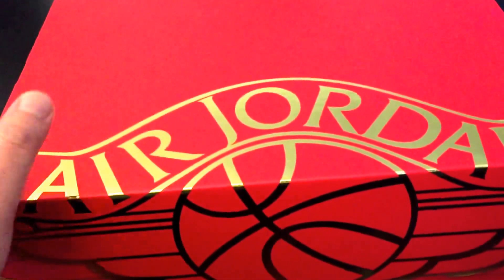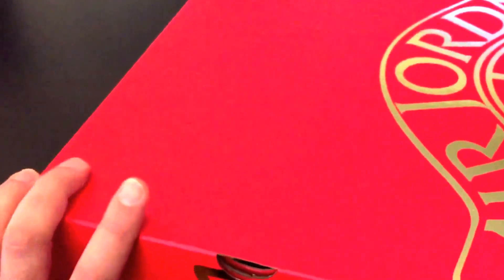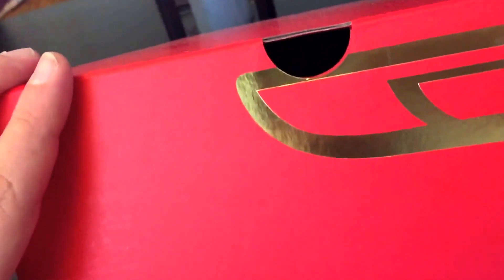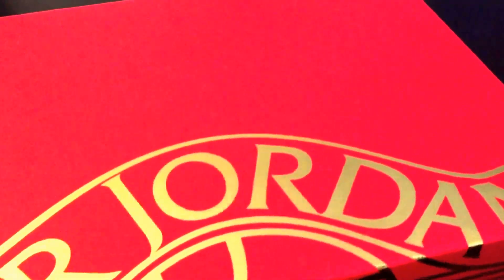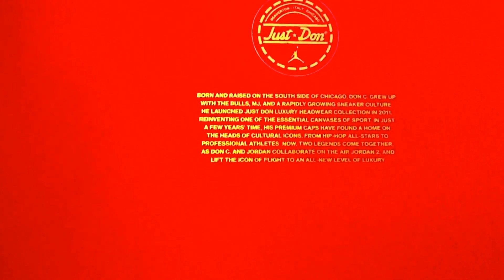Here you go, here they are. I have the flash off so you can take a look. I got a size nine and a half — my size — the Retro Don C's. These were actually $350, I believe, $361 with tax. Really nice box — you've got the Air Jordan symbol there and the Just Don branding right at the top.